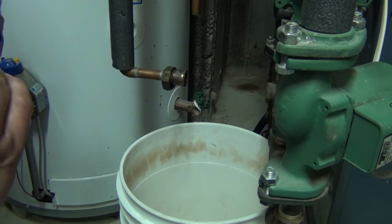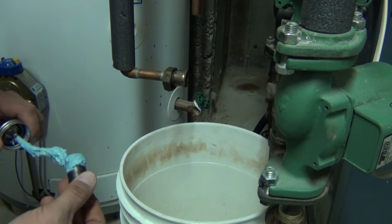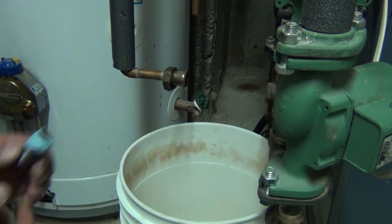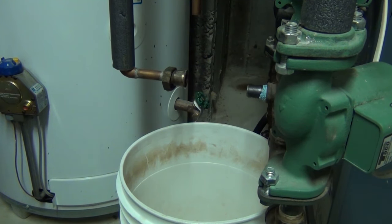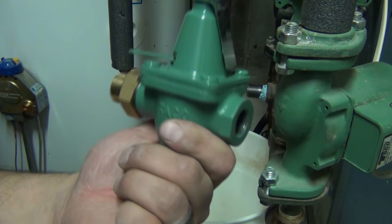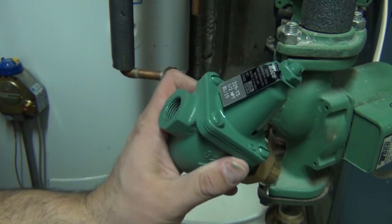Like I said, I noticed this thing was kind of leaking and hanging up when I shot my last video on purging air out of the system. I was going to mention it in that video but I figured I'd just leave it so as not to get off topic — that video was just to show you how to get air out of the system. This is an entirely different animal. Here is the new feed valve.